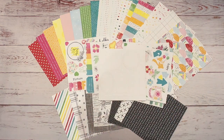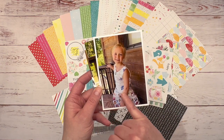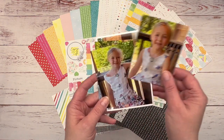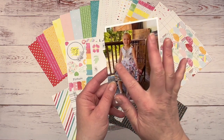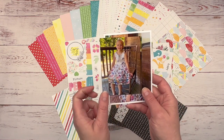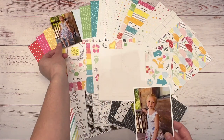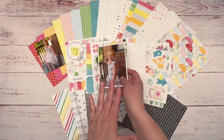These are the photos I'm going to use — this is one of my daughters. This dress has all these beautiful little butterflies all over it, and I think these are the perfect colors for this paper pack. I'm super excited to use these.